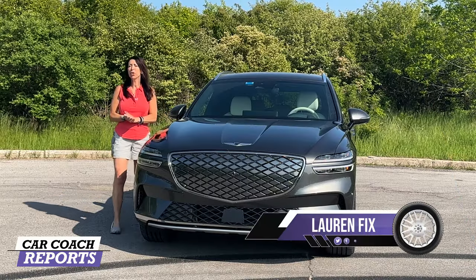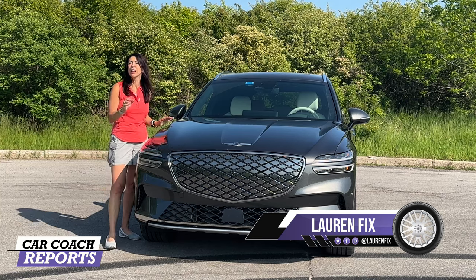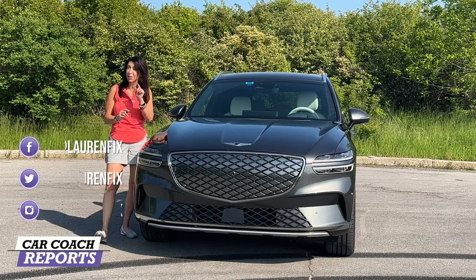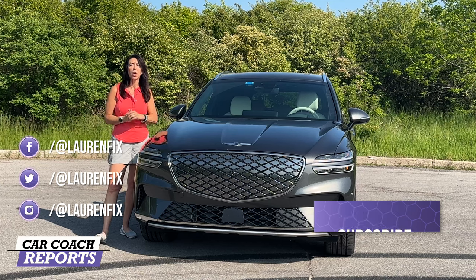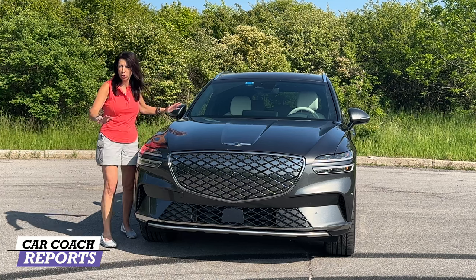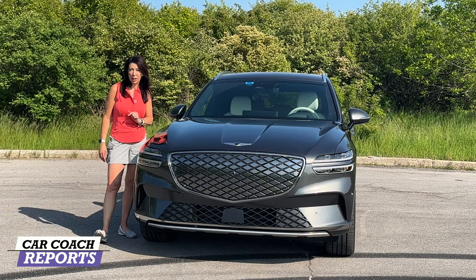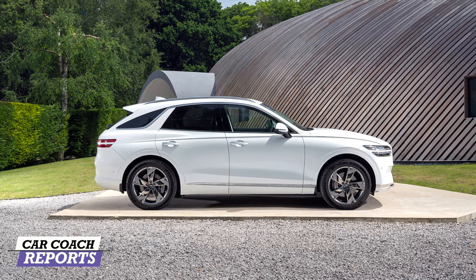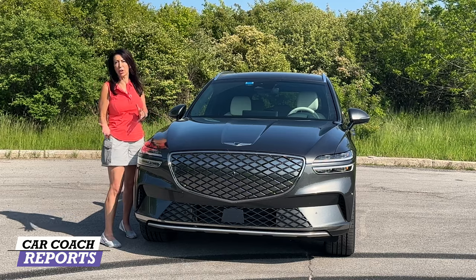Welcome back to the channel, I'm Lauren Fix and this is the 2023 Genesis GV70 Electric. We have driven the GV70 gasoline version before — I'm a huge fan — but this is the electric version. It's all-wheel drive, comes in two trim levels: the Prestige and the Advanced, both all-wheel drive with two motors. This vehicle performs and offers a lot of technology. There are a lot of competitors in this class and we'll cover that.